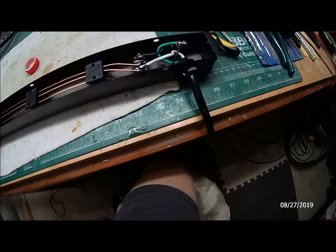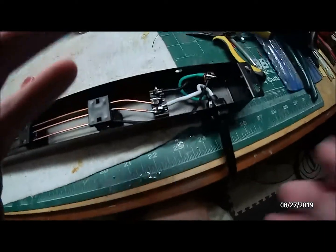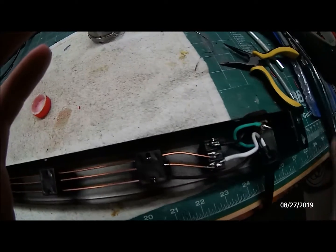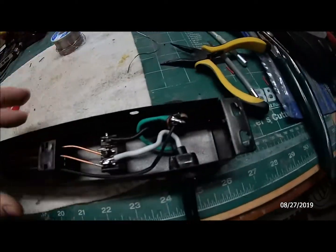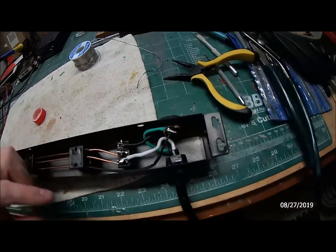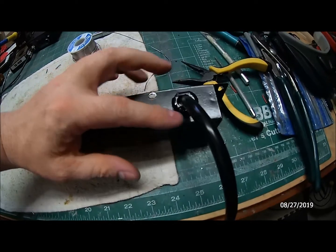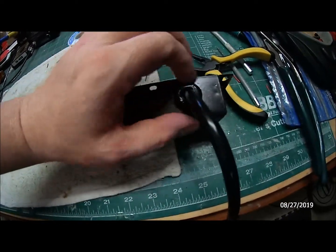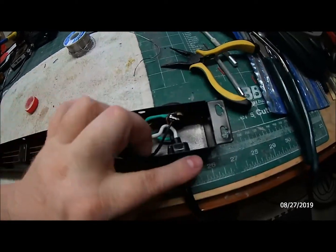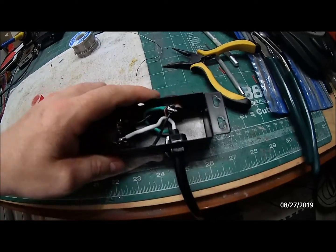What I ended up doing is desoldering the three wires to the cord. Then you have to squeeze — I used a pair of channel locks — squeeze and pull that part out. Then I pulled the wires out and drilled a hole on the opposite side. It's kind of an oval-shaped hole with two flat sides, so I drilled that out and filed out the hole, then reattached the plug on that side.